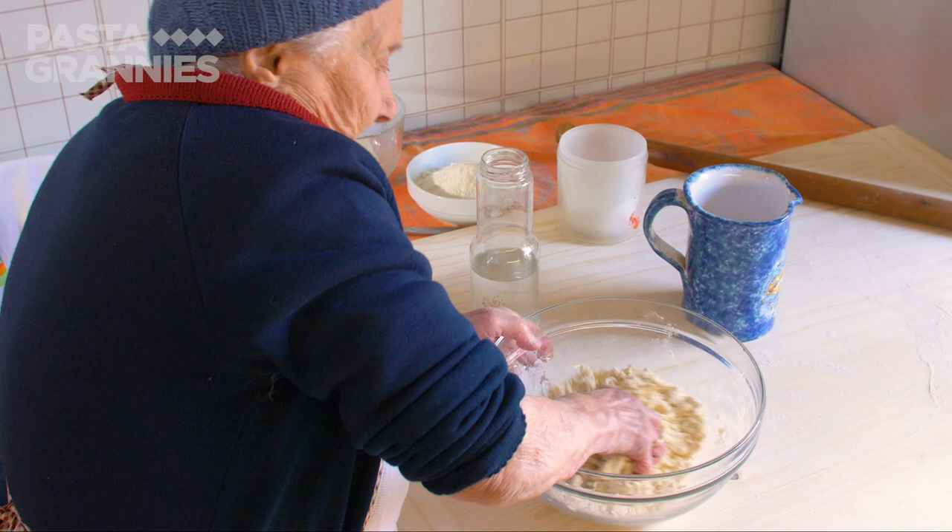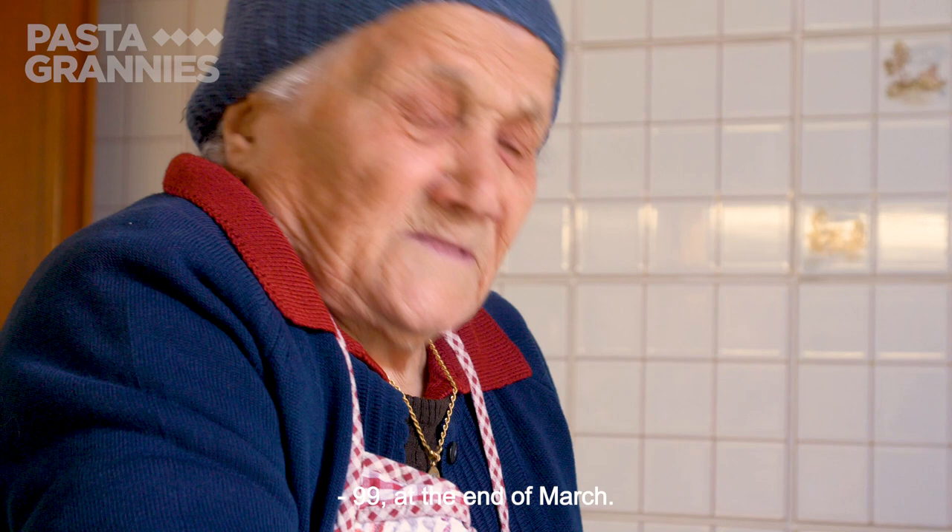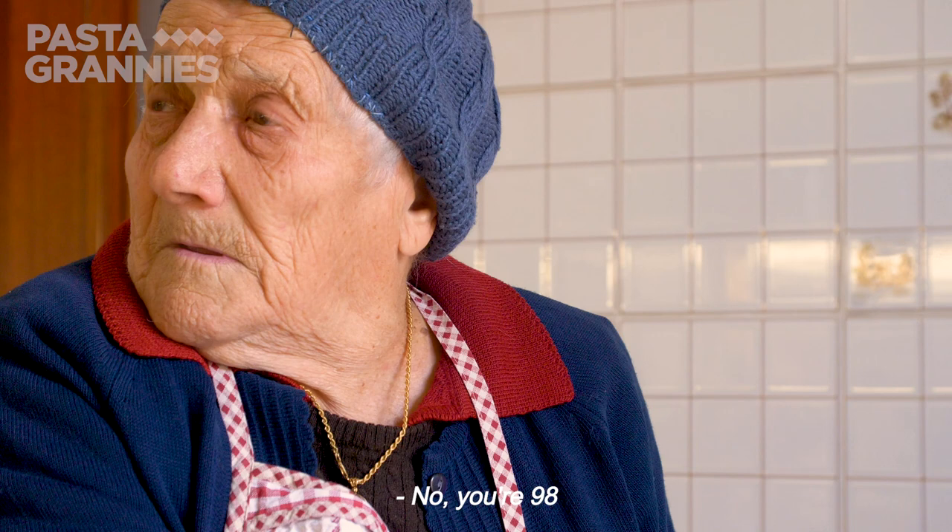Marietta, how old are you now? 99, until March. No, 98. Do you have to start at 99? 99, until March.